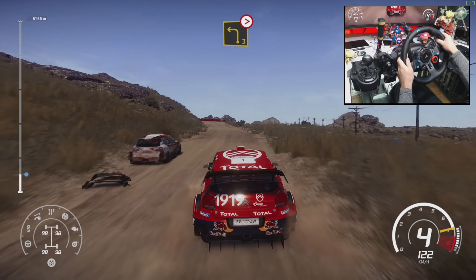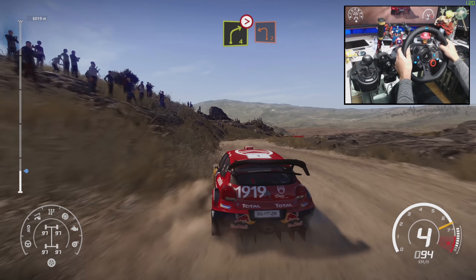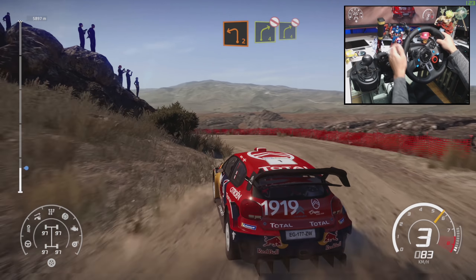Left 3 long, tightens. And right 4 tightens and left 2 long. Into right 4, don't cut, and right 4 short, don't cut.